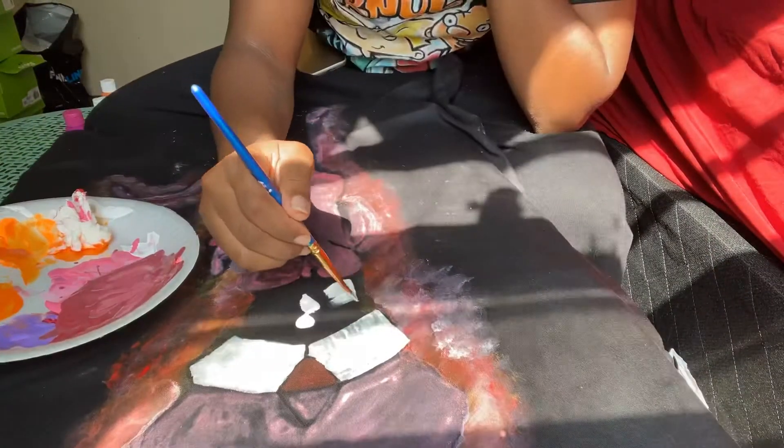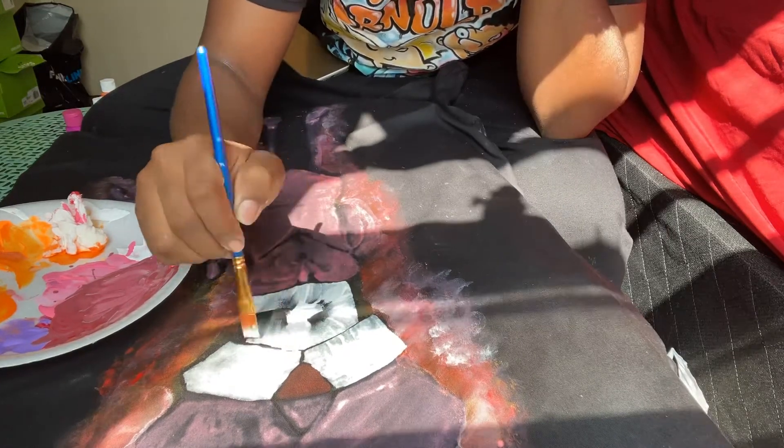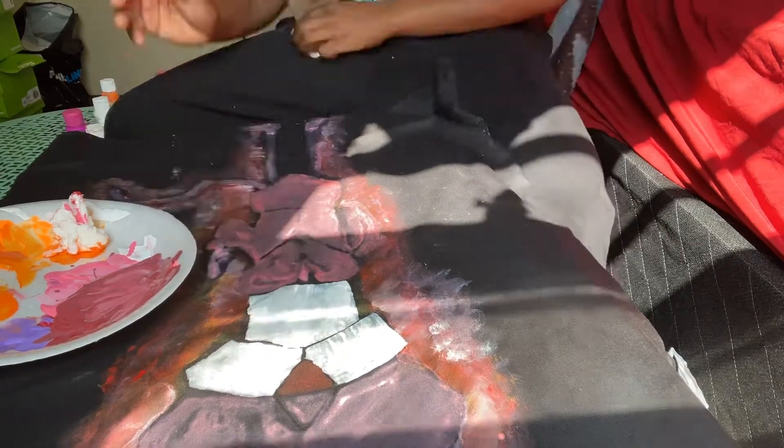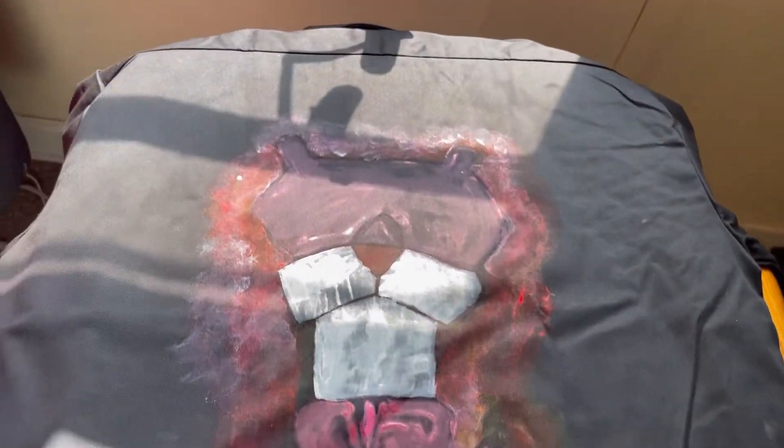Look, all y'all that be complaining about my prices — you see this one layer of paint? You see how it's see-through, you see how you can still see the background? That's what y'all gonna start receiving if y'all want to pay 30 and 40 dollars. Time is money and money is time. You're gonna see me repeatedly going over this outfit with layers and layers and layers of paint.